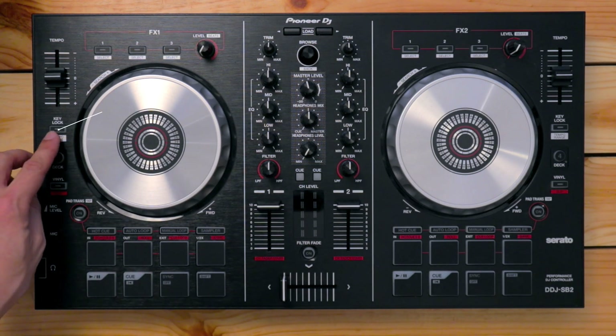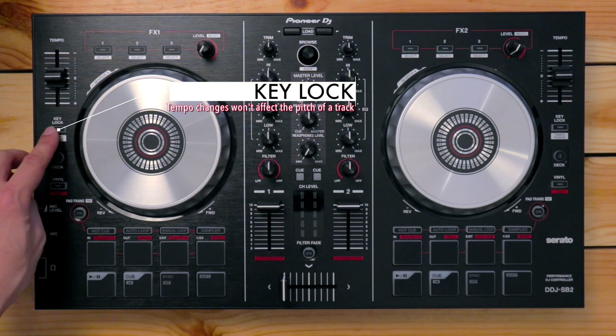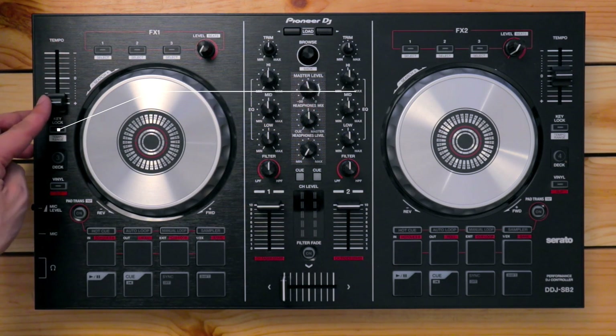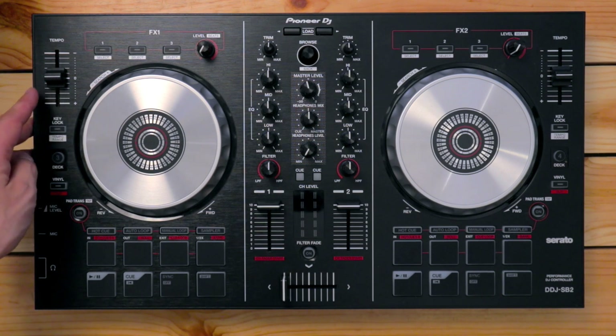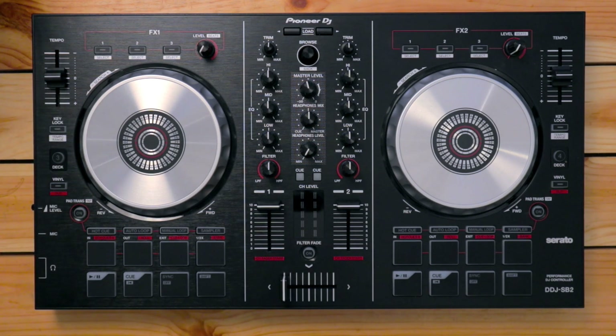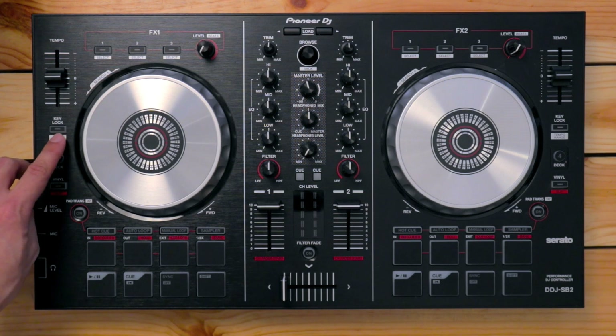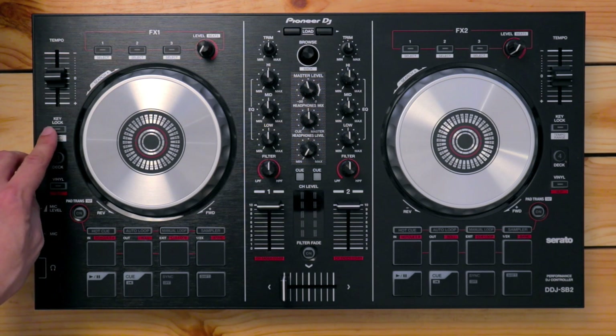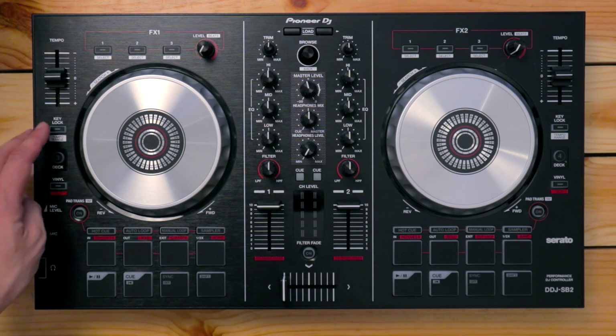Over here you've got the key lock button. When this is engaged, that means that if you slow down or speed up the track, the pitch of the tune doesn't change. Back in the days of using vinyl and turntables, if you slowed down or sped up the turntable, the pitch of the song changed. Now with digital, we don't need to worry about that thanks to key lock. You'll always want to make sure key lock is engaged for this course.